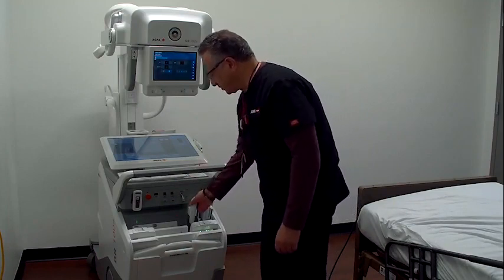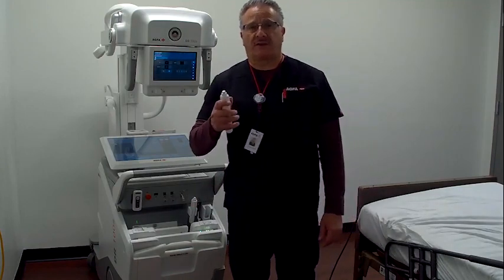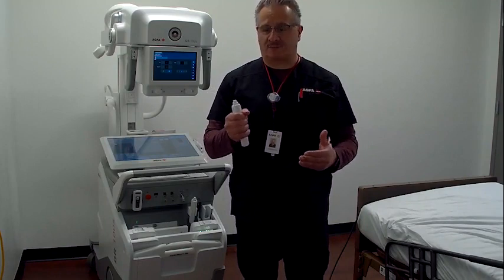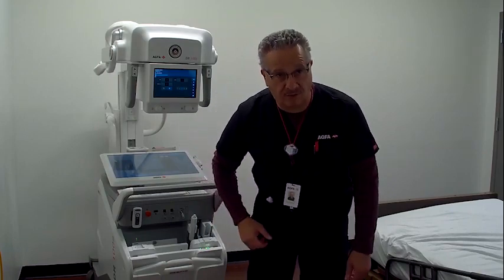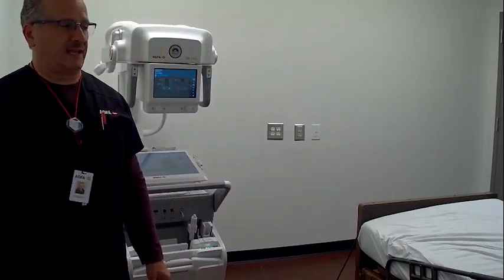We have a wired exposure handle and a wireless exposure handle — a fantastic feature on the system. This wireless exposure handle enables the technologist to move anywhere around the room when preparing for exposure. It is grip-sensitive: it will not expose unless I have my hand circled around the handle. If I put it in my pocket and push the exposure button, it will not expose because it doesn't sense my grip. This is useful when, for example, you're holding a baby and need to expose at the same time, or when positioning an elderly patient who may slide — you can step back quickly, hold it out, and take your exposure.